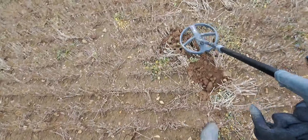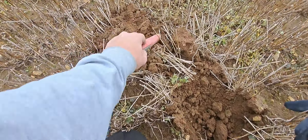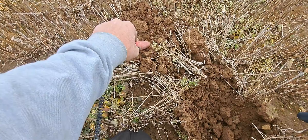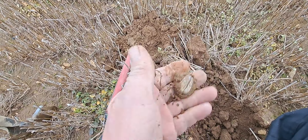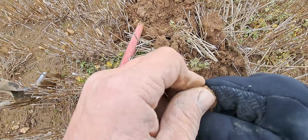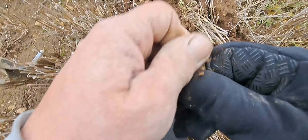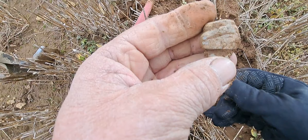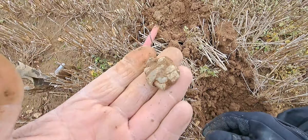Reading 69 - probably another bit of lead but we're going to dig it. 68-69 solid. I think it'll be a bit of lead but we need to learn this program. It's a big old chunk of lead - it's got some shape to it, was it just twisted over, curled over? Anyway, lead.